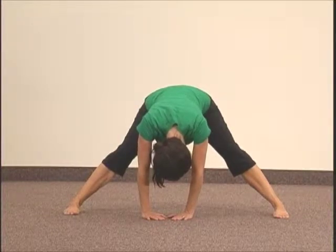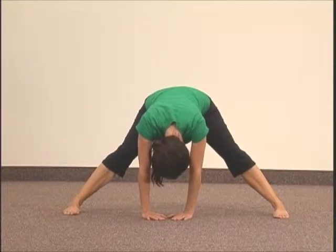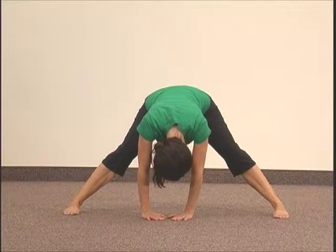If you can, place your palms flat on the floor. Head is looking down at the floor. Breathing is long, deep breathing from the lower abdomen.